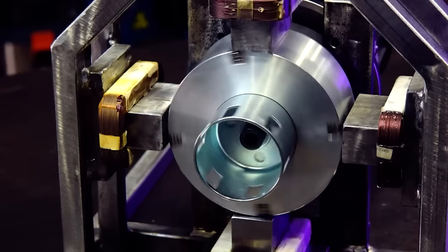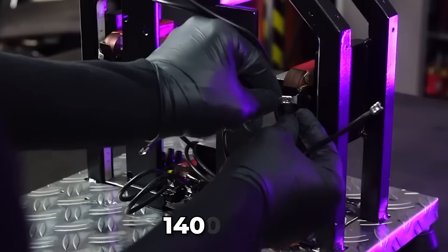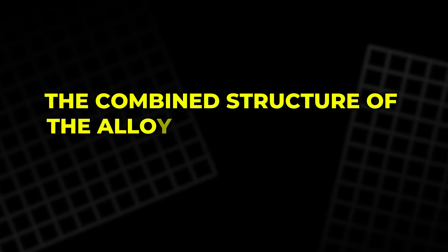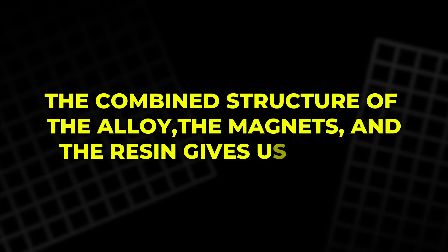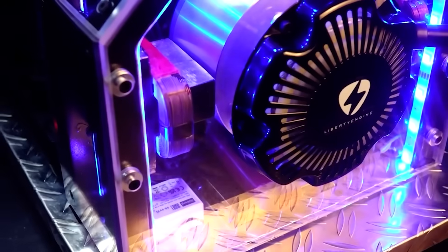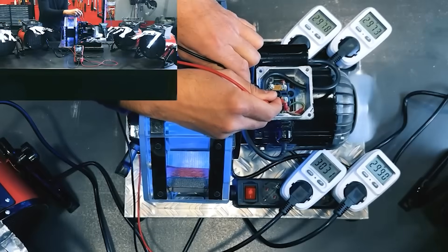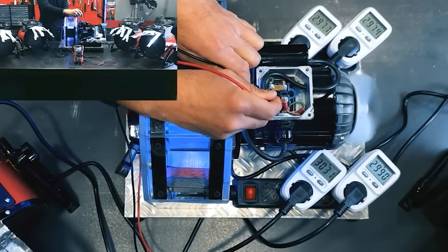Once complete, we let the rotor cure for 24 hours. After drying, every slot is sealed, smooth and strong enough to handle constant rotation at more than 1400 revolutions per minute. The combined structure of the alloy, the magnets and the resin gives us a rotor designed for long-term stability. Every step in this stage helps create a system that can feed itself through induction once it starts moving.